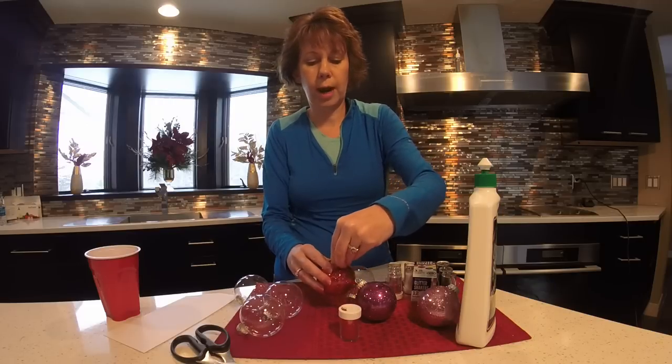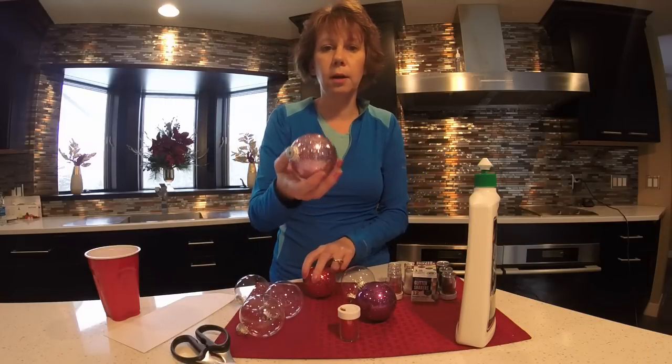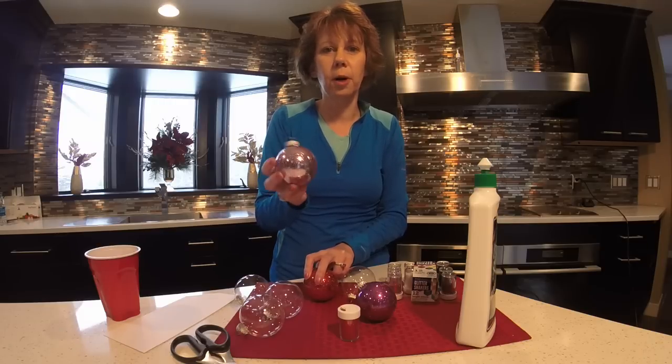This is a great craft project you can do with the kids. The other great thing is when you're putting these away at the end of the year, the glitter is on the inside — you're not going to get glitter fingers. I hope you have fun making these glitter ornaments with your family, and we'll see you next time.